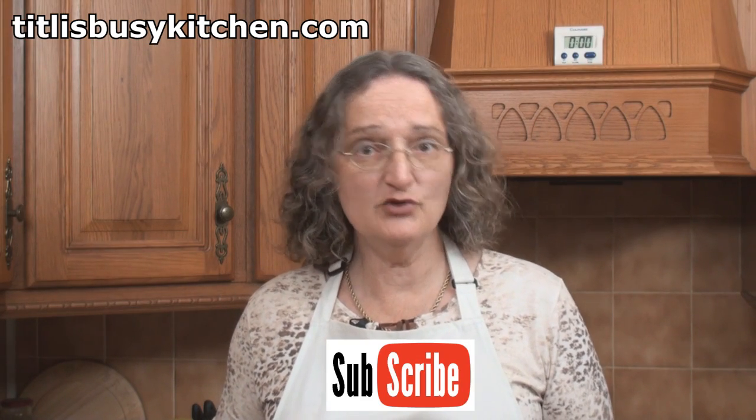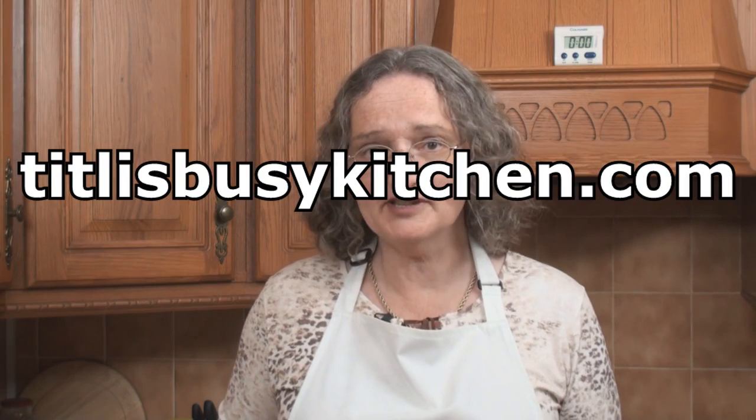I have a video recipe for that. If you're interested in world food, why not subscribe to this YouTube channel? Or visit my website tiddlysbusykitchen.com, or go onto Facebook and like my Facebook page, or follow me on Twitter.